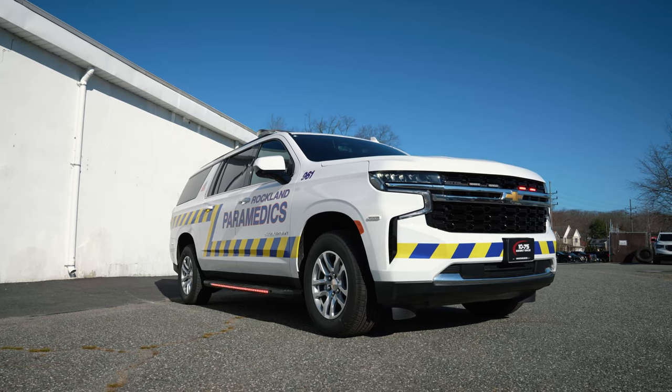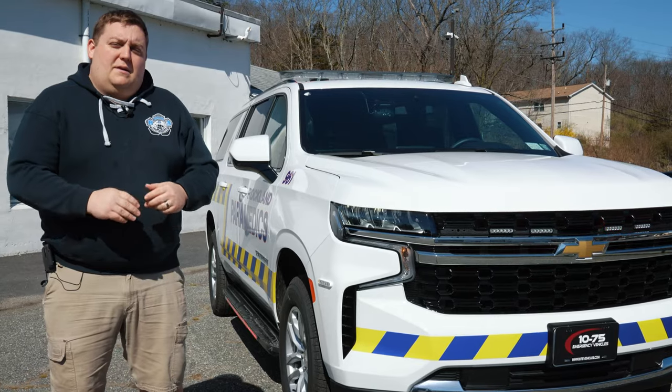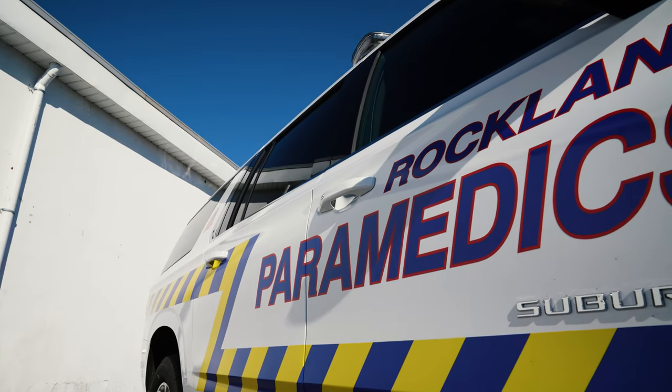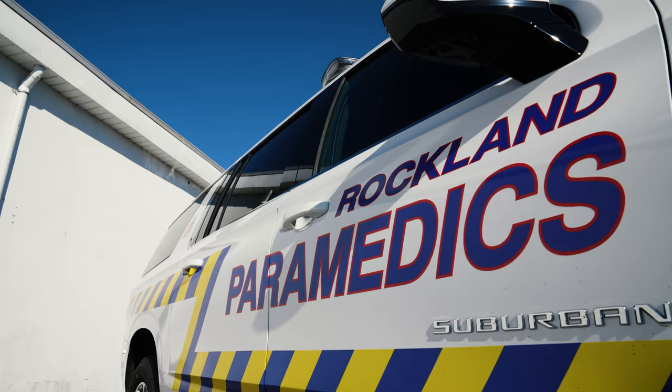We're checking out Rockland Paramedics' 2021 Chevy Suburban. Long-time customer — this is going to be their first 2021 Suburban that we've done for them. We've got the graphics package to match up with the existing fleet.